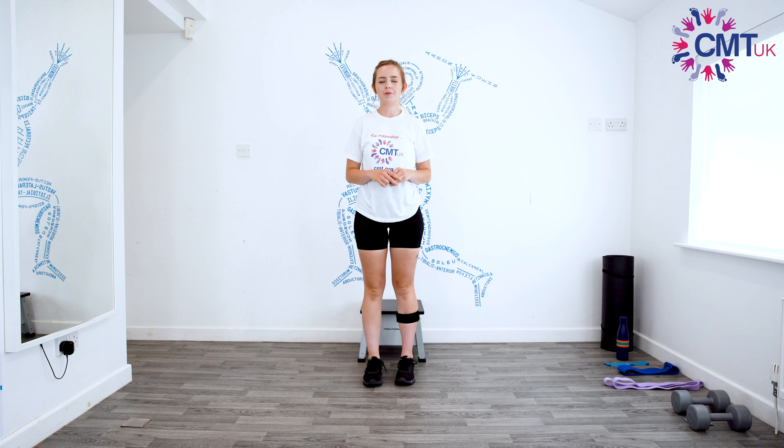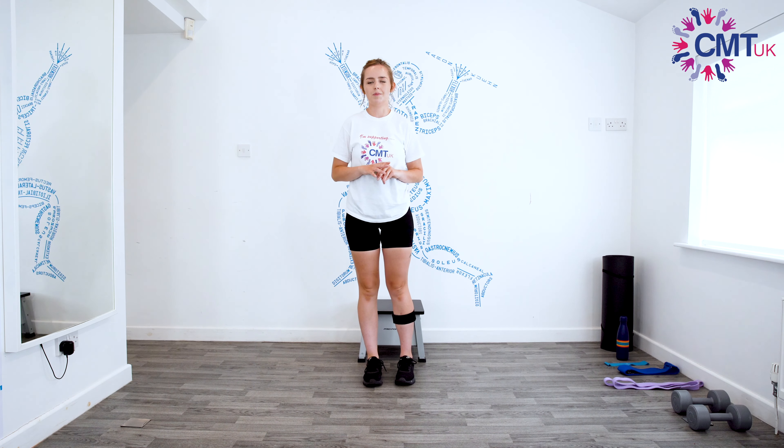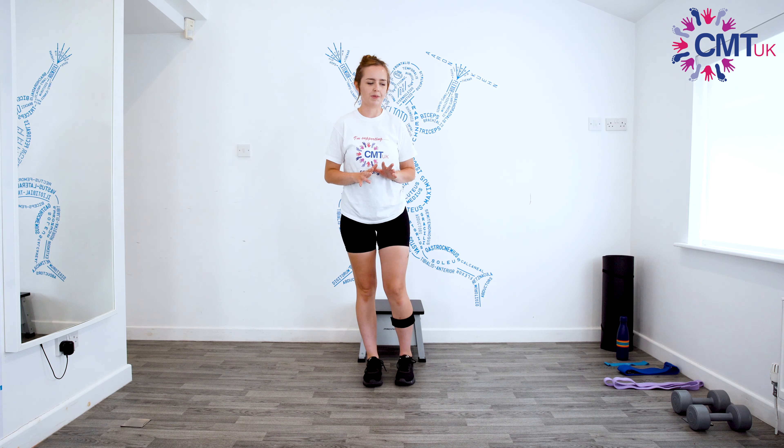Hello and welcome back for video 3. This one's going to be a bit of a combination between a light cardio circuit — don't panic or be put off, it won't be too bad — and then some stretches. Some of them will involve getting on the floor again, so if you need any help with getting off the floor then you can check our first video, otherwise you can just skip it, it's not a problem at all.